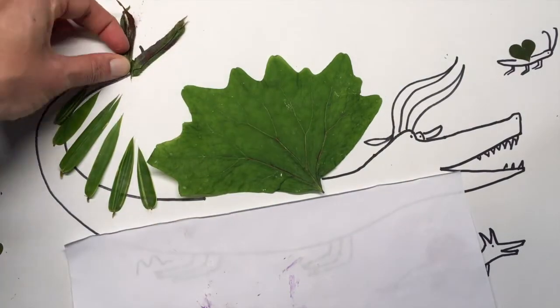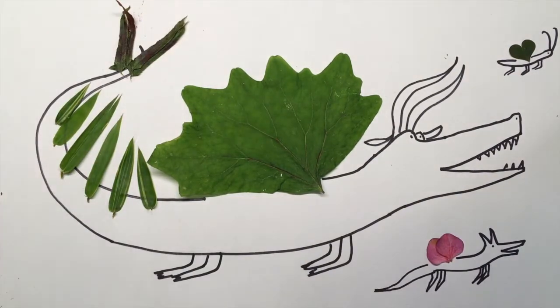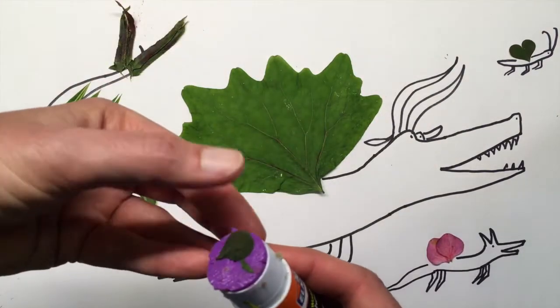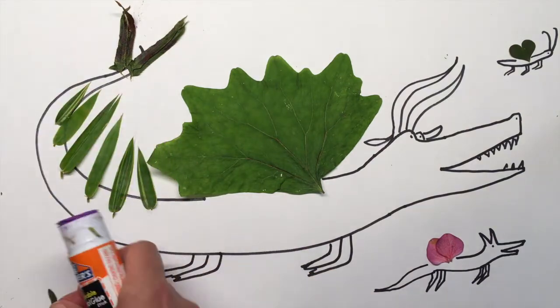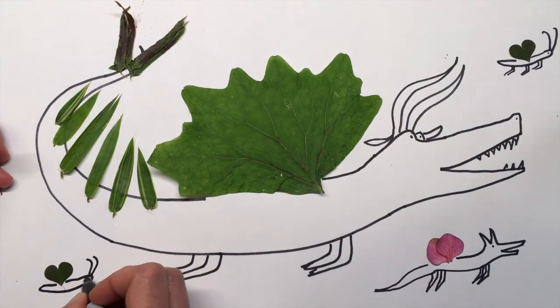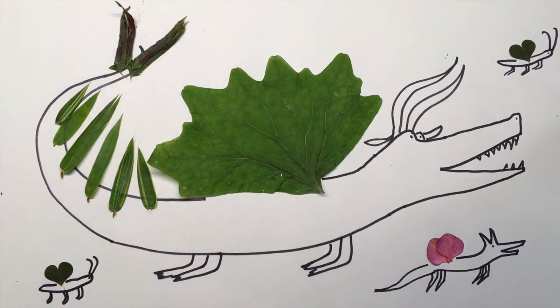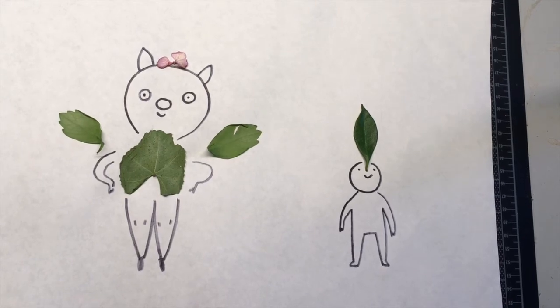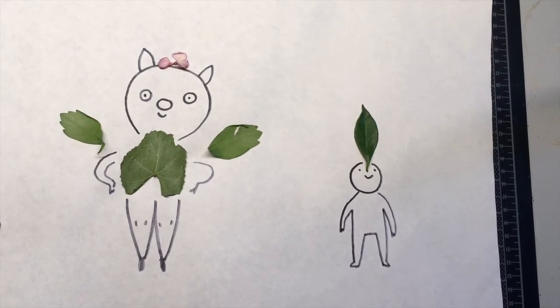You can make your nature collage however you want — it does not have to be a dragon. It can be any kind of character. You could glue down all of your nature pieces and then just draw on it later and see what happens. You could try out different things. That's what I did here — I just glued down a few leaves and drew some characters over it.